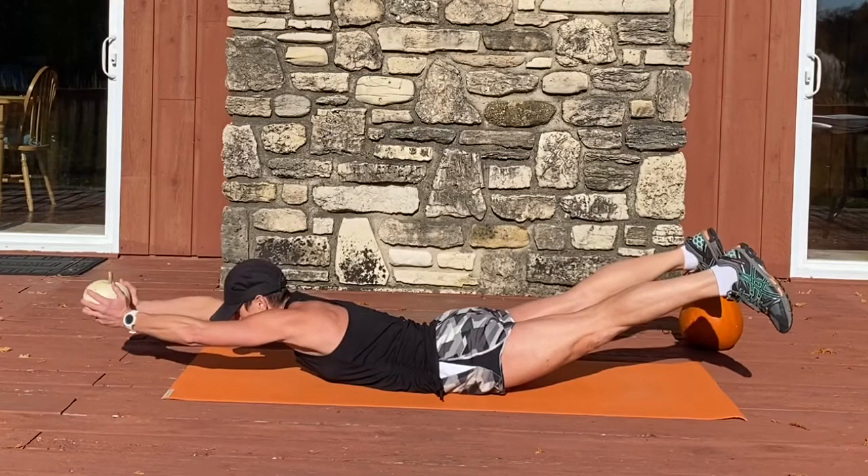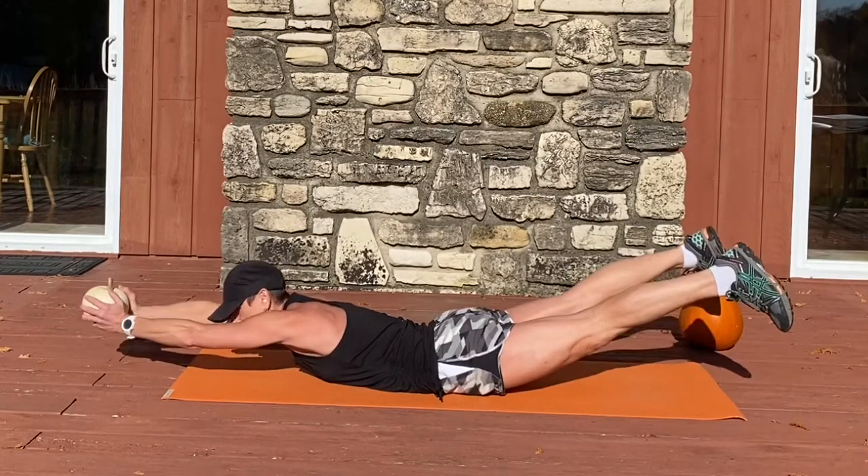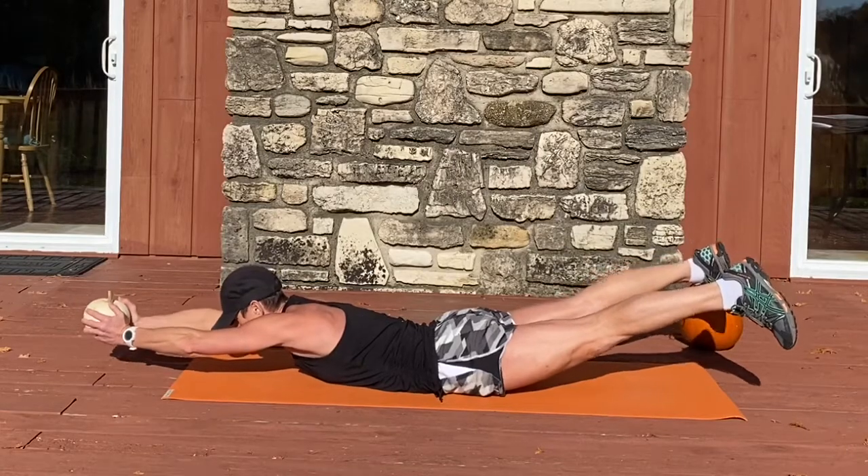Inhale up, hold, and down. Lift up and hold. And down.